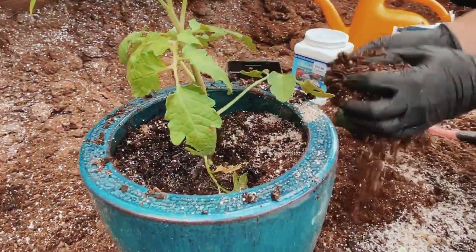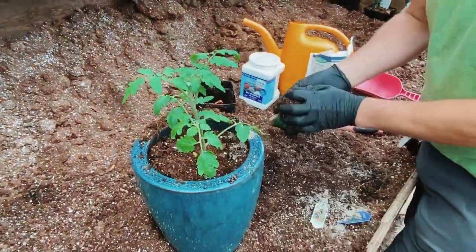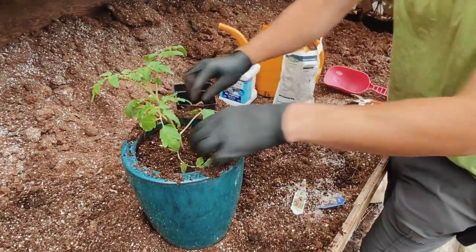With a tomato, you can plant it a little deeper than the surface level of the soil because tomatoes will root out from the stem, not just the roots.